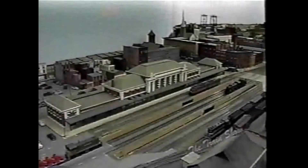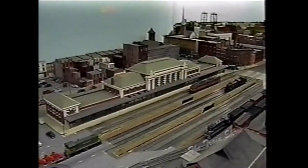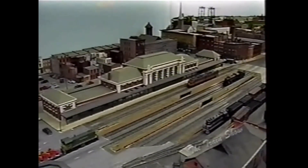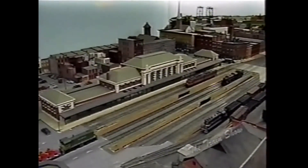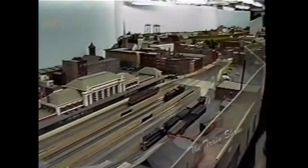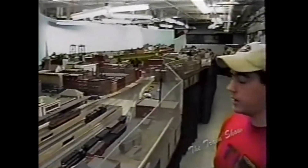Here we are now in Troy. This is the Troy Union Station, jointly owned by the Boston and Maine, New York Central, and the Delaware and Hudson. At one point in time in the early 1930s there were 160 trains in and out of here every day, between commuter trains down to Albany and back.